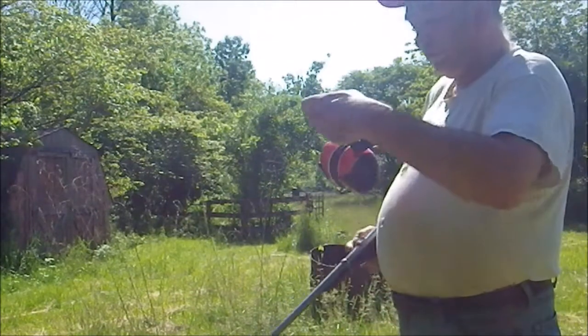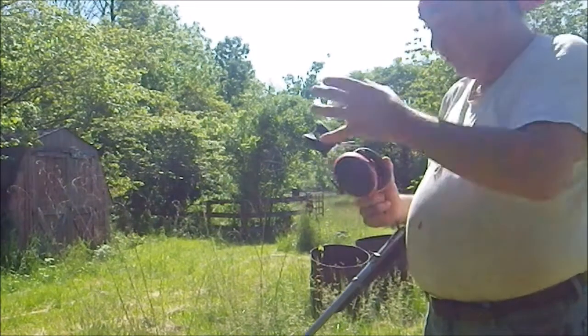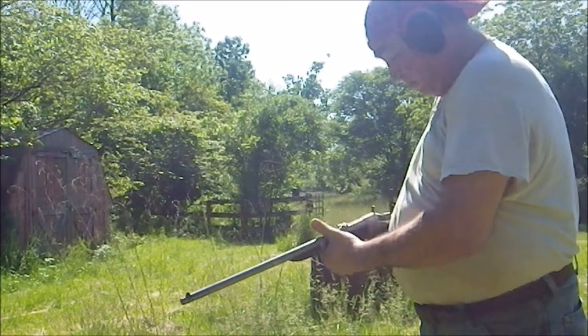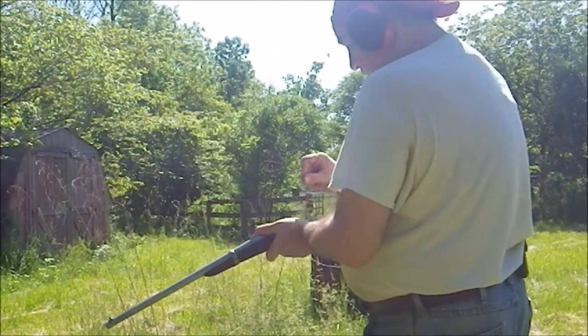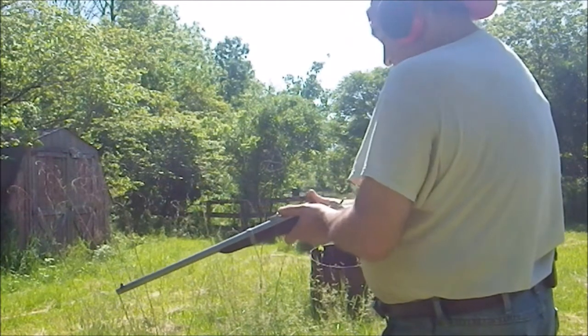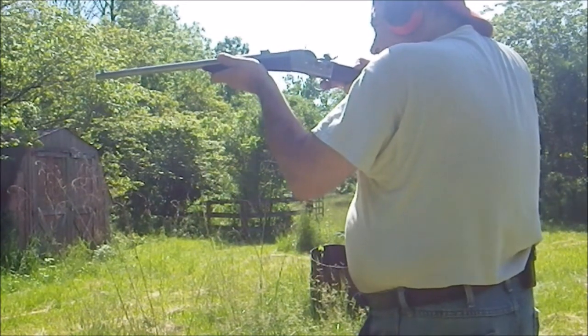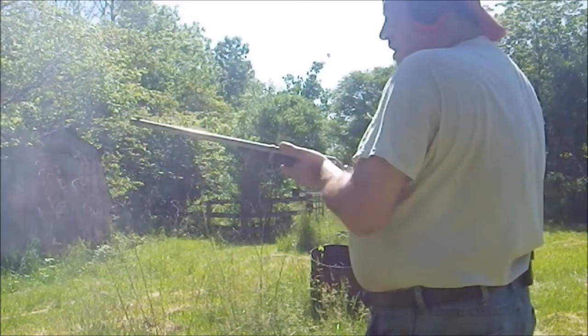Let me throw these hearing protectors on. See if I can remember how to shoot this thing. Take your cartridge, slide it in, close the gate, and it fires.